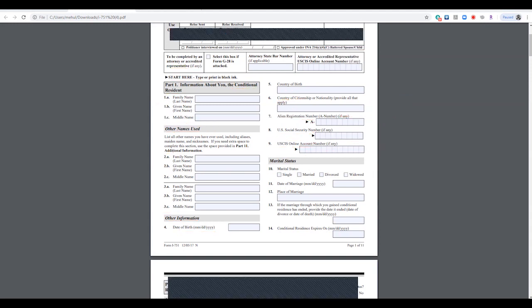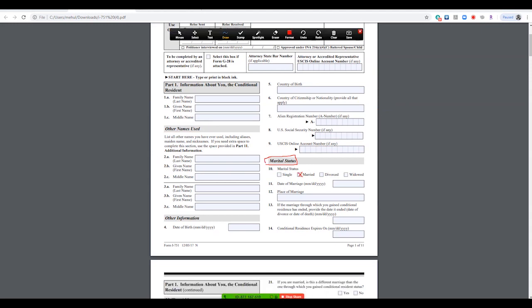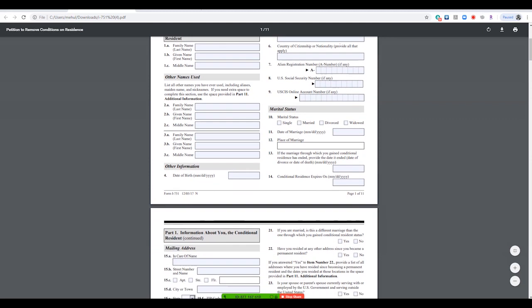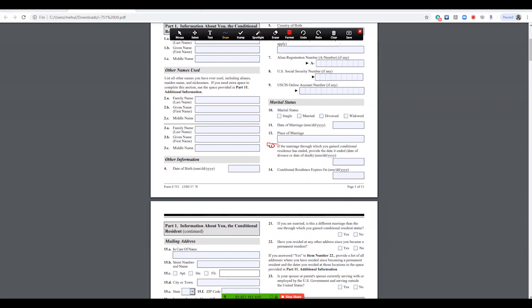You put your marital status — in most cases you're still married. If not, select one of the other options. Enter your date of marriage and place of marriage — we wrote the town, state, and country. Don't fill out the section about marriage ending unless your marriage has ended via divorce or death. Everyone must fill out the green card expiration date — get this date directly from your green card.